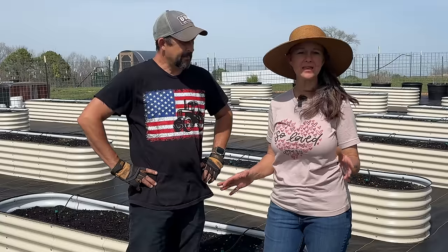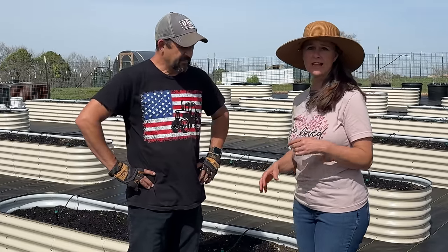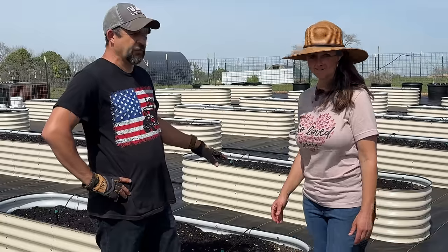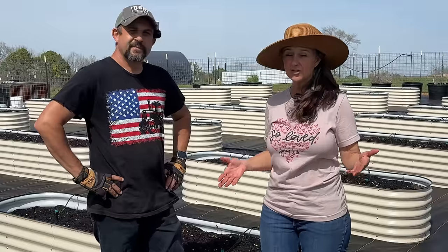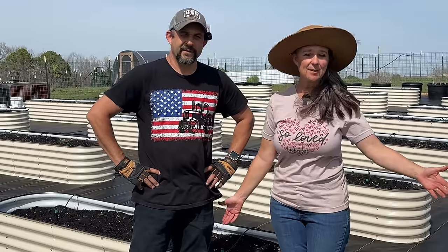We're so happy that you joined us today to hook up this sprinkler system in all of the raised bed gardens. If you're interested in knowing more about the raised beds, these are Vajaga raised bed gardens, and Kevin has all of the sprinkler system connections and parts together in one area in our Amazon shop. We'll also leave a link to the raised beds in the description - we have a 10% off coupon if you follow our link. If you're enjoying videos like this, hit that subscribe button and share our videos on social media. Until next time, thank you so much for stopping by our homestead. Take care, and God bless.